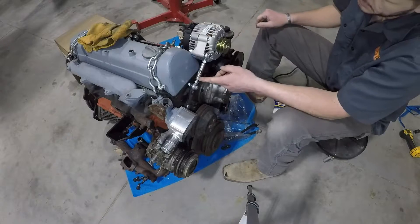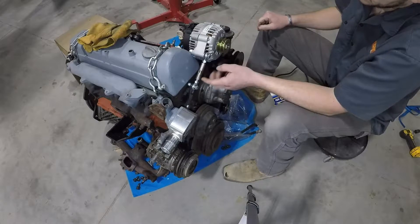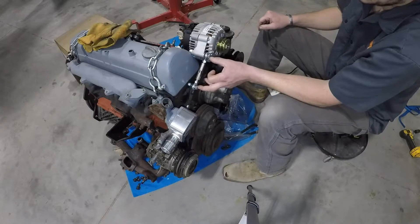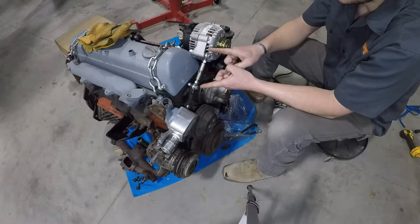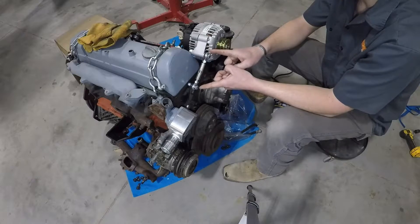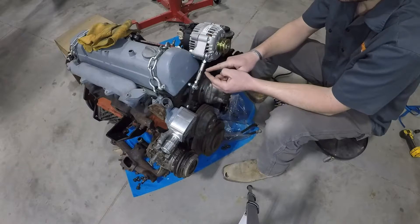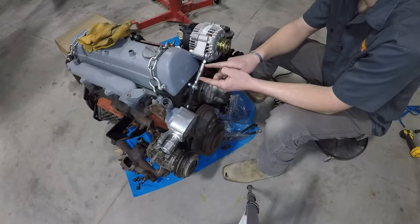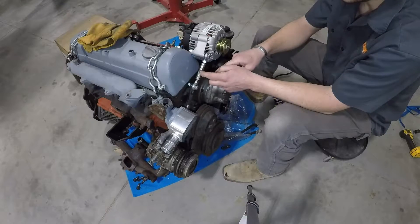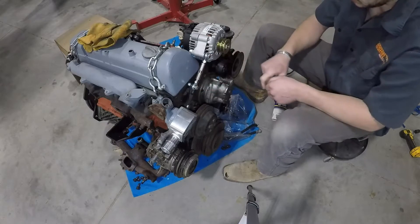Key fact for the turnbuckle: the minimum compressed length is four and a half inches, but what they don't tell you is five and three-quarters inches is the longest you want to extend from eyelet to eyelet. If you go beyond five and three-quarters inches, there's not enough thread engagement and this can fail. So don't ever extend this beyond five and three-quarters inches.